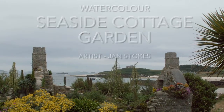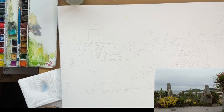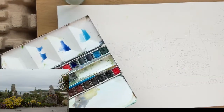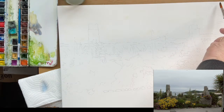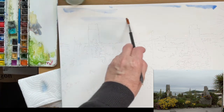Today I'm going to show you how to paint a cottage garden. Firstly I'm going to wet the sky area with clear water and then add three different blues from my paint box and merge them gently together to give a sky that's not dominant, because the picture is of the cottage and the garden.